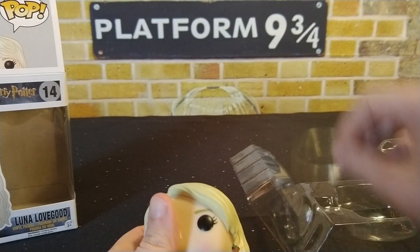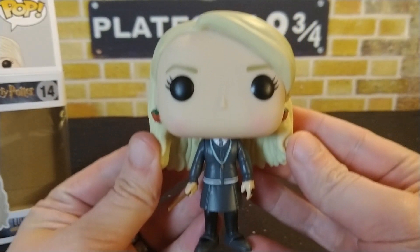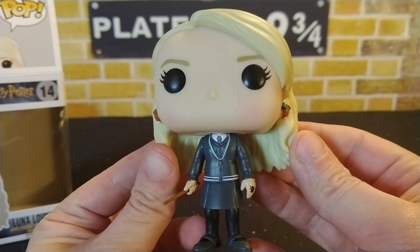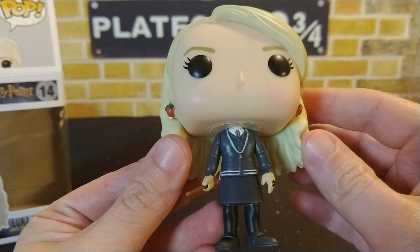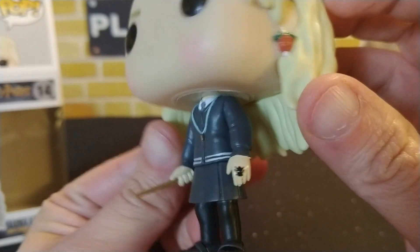She does come with a base, so I'm just going to show her a little bit closer up. She has a lot of detail on this pop — she's wearing her school uniform with Ravenclaw colors. The tie is in Ravenclaw colors, and she does have her ring there as well.